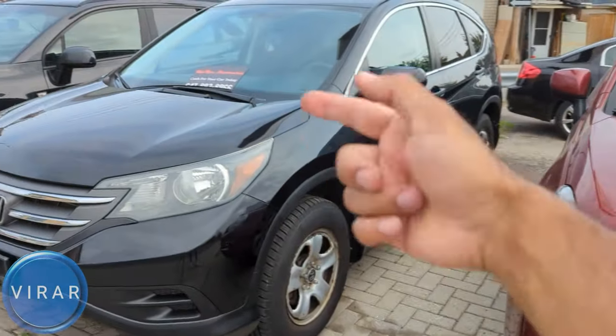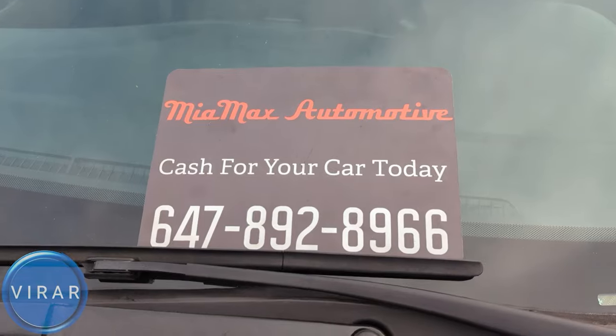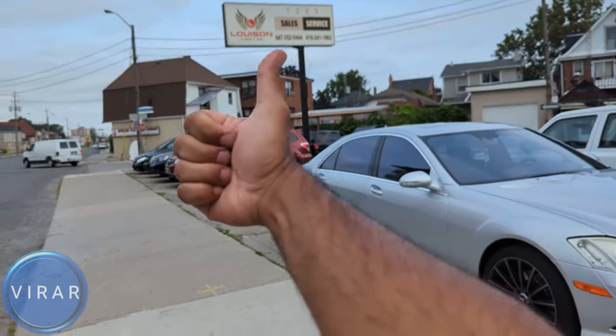Here is the 2012-2016 Honda CR-V. Before we get started, let me give a quick shout out to Mia Max Automotive for letting us use the car today to film the videos. They are a used car dealer here in Toronto, Canada. Check out the link in the description for their entire inventory.